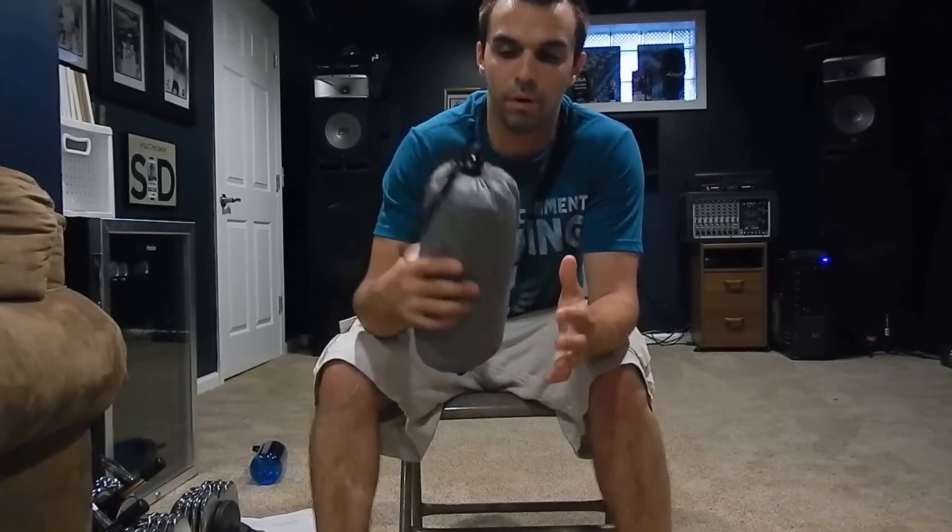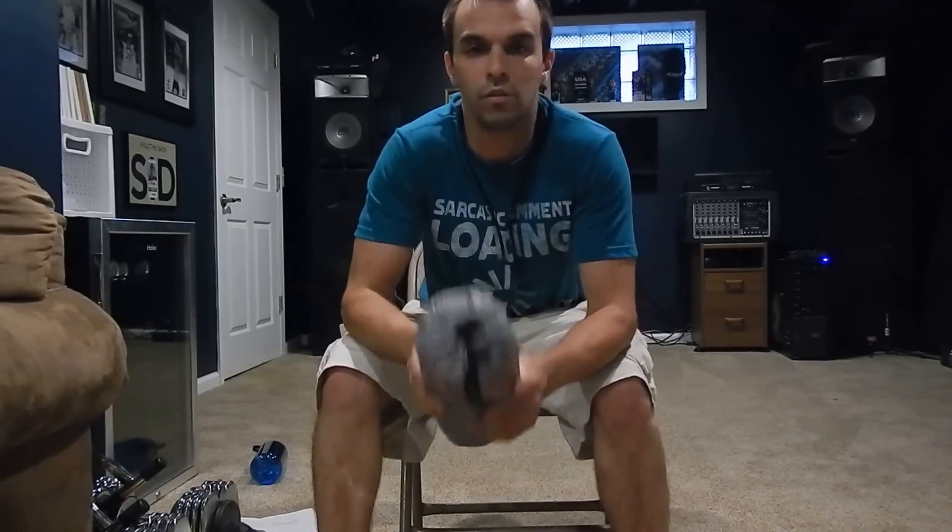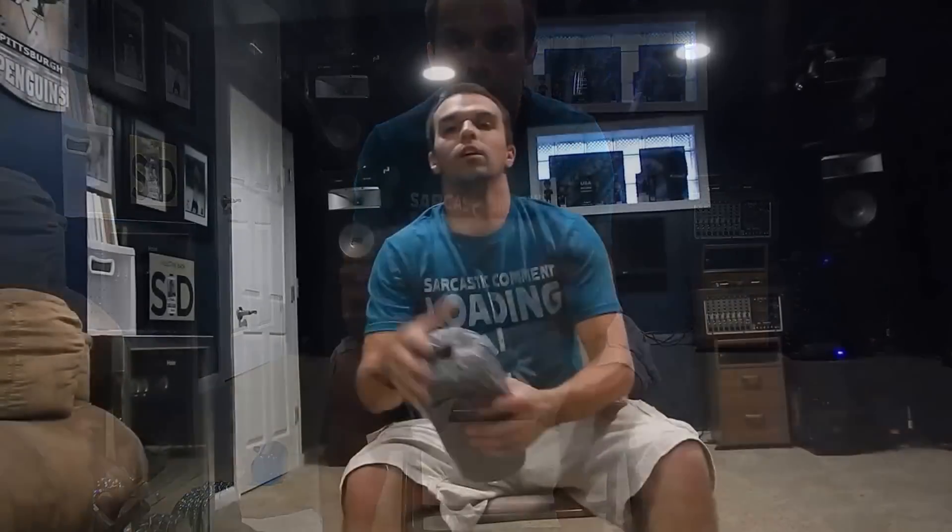Thanks for watching this review of the Therm-a-Rest NeoAir X-Therm — great sleeping pad. If anybody has any questions, go ahead and comment below and I'll try to answer as soon as I can. While you're at it, go ahead and subscribe and like us on Facebook. Be smart, stay safe, and I'll see you on the trail. Bye-bye.